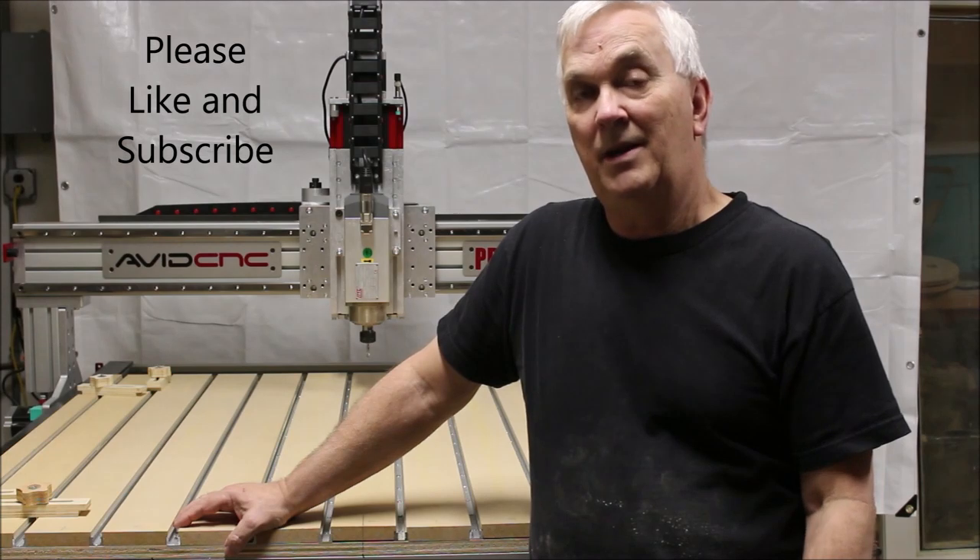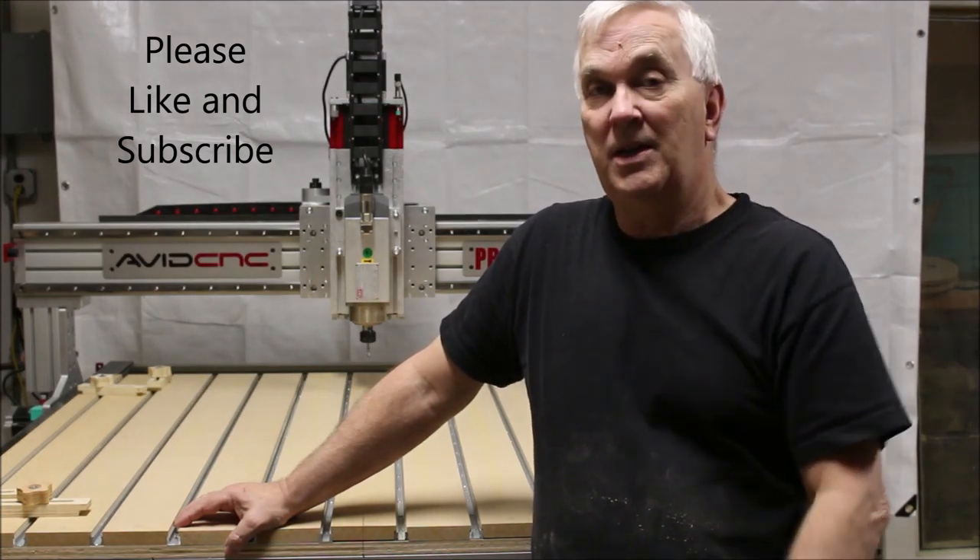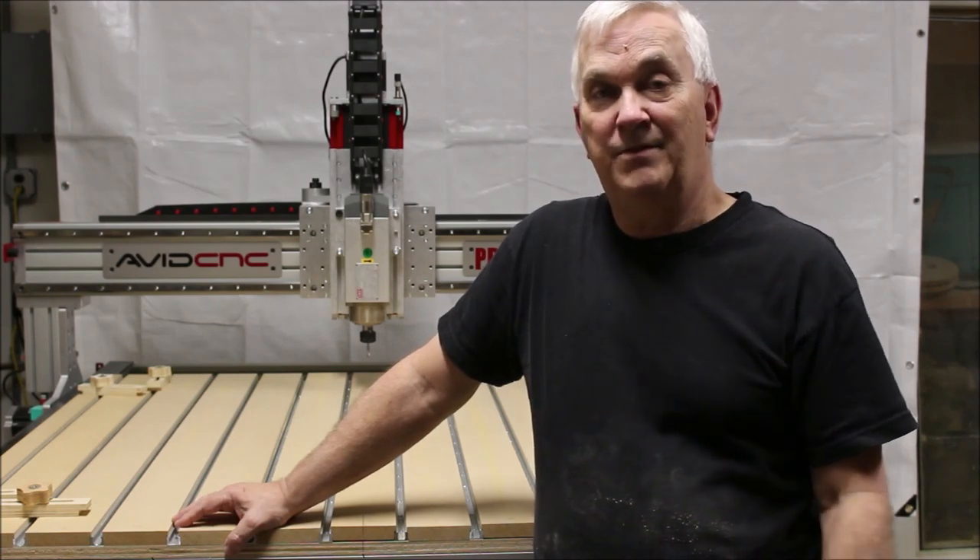Please like and subscribe, and if you enjoyed this video, give me the thumbs up. I guess that's going to do it for this one. Thanks for watching.